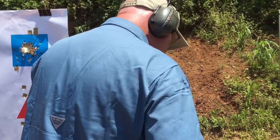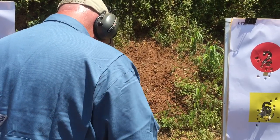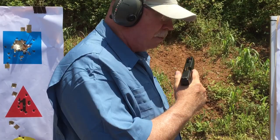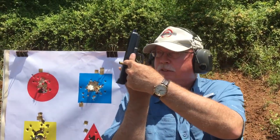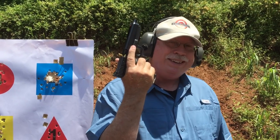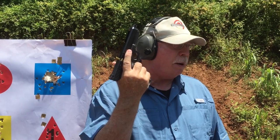Now, if you look on the ground there, you'll notice that not only did that empty case come out — a live round also came out of the chamber. I've been doing this for over 40 years. I have seen tens of millions of rounds go downrange, and I have never seen a stovepipe that didn't have a live round in front of it. Never, not one time.